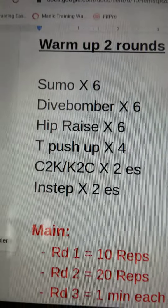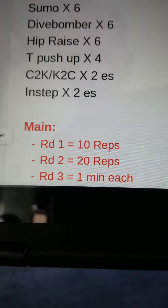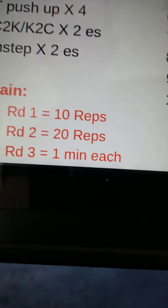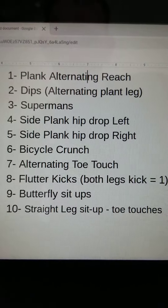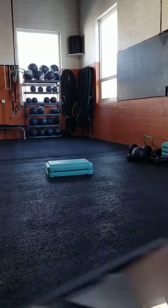Alright guys, our core workout for Thursday is gonna start with a nice little warm-up — two rounds. Your main exercises you get three rounds: 10 reps round one, 20 reps round two, one minute of each exercise for round three. You'll get a link so you can download it and print it out, or just follow us.